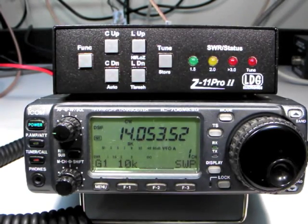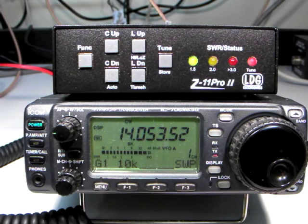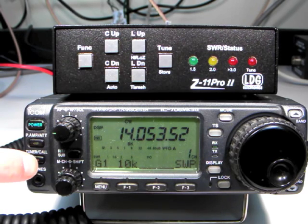Alternately, press the tune button on the Z11 Pro 2 for one second to initiate a memory tuning sequence. The control cable tells the radio to transmit a tuning carrier for the duration of the tuning cycle. To bypass the tuner, press the tuner call button momentarily.